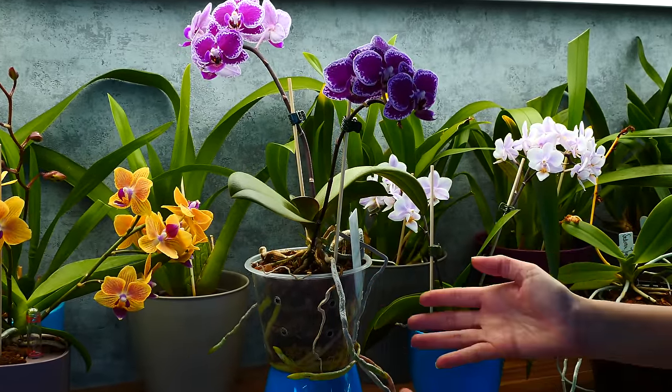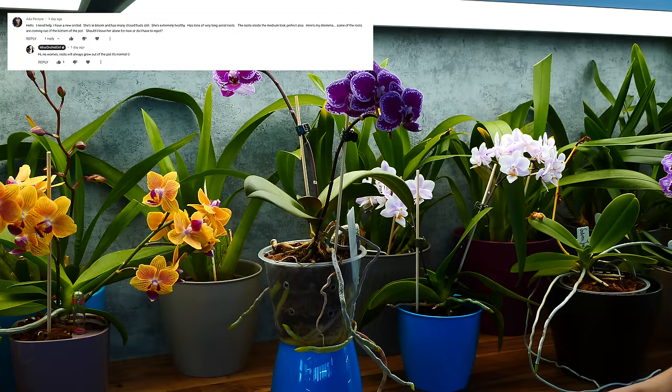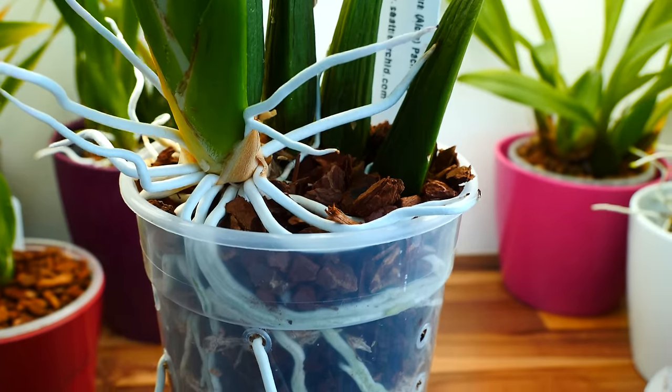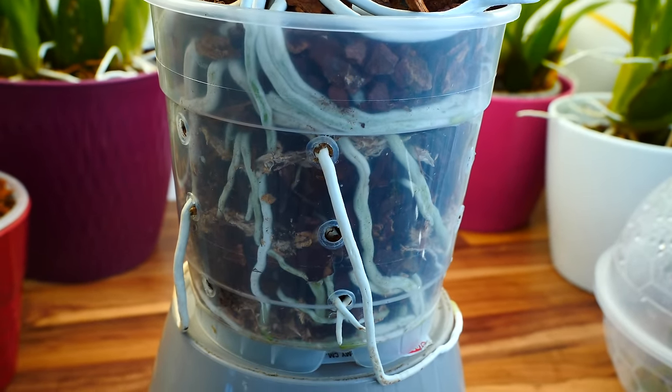Do we cut them? Do we cut the pot? This is a question that I got quite a lot in the past few weeks, so it is time to address it. The short answer is yes, you can absolutely cut these roots if you can make sure that the orchid will not be set back afterwards.